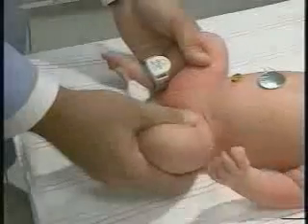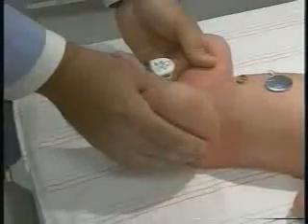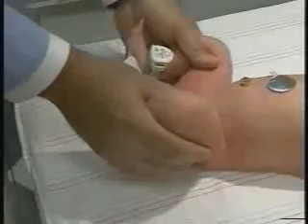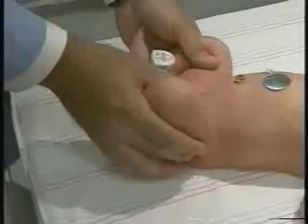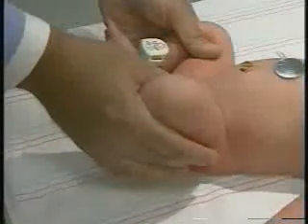The other thing we're going to do, one hip at a time, is the Barlow maneuver. We'll do it on her left hip first, with my hand in the same position and my middle finger — that's the finger I use — on the greater trochanter.